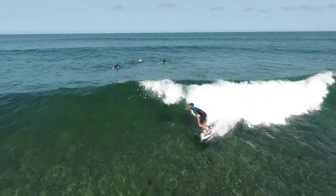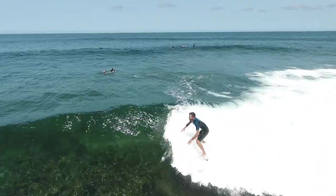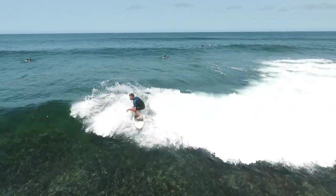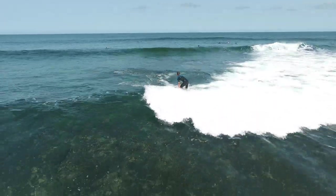A bottom turn is usually the first turn you perform after you have taken off on the wave. It's one of the most important techniques to learn in surfing because it sets up every maneuver you want to do on the face of the wave.